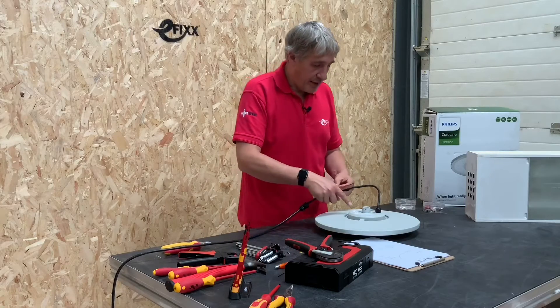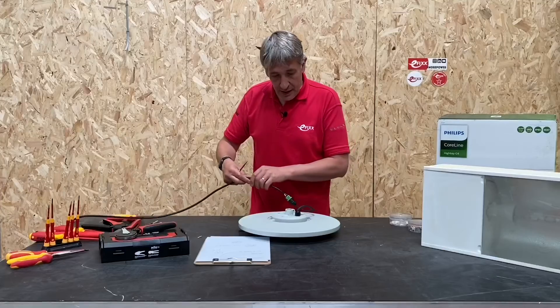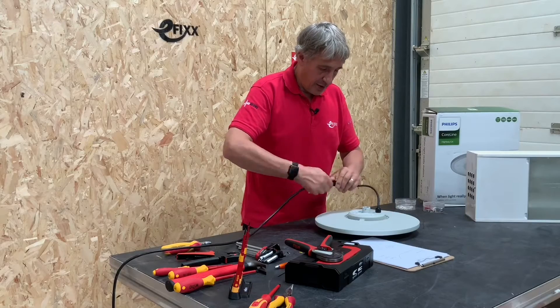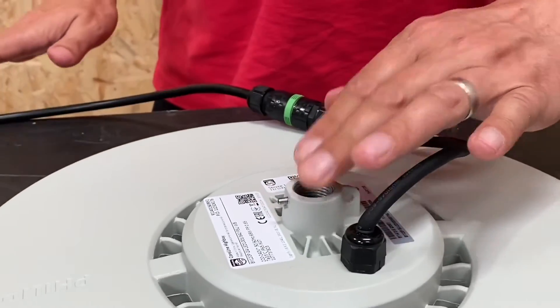There's something interesting on the back here — a service tag, which we'll come back to later to see what that means and what it does. So I've done that connection — screw the barrel back in place on the connector, then tighten up the cable gland to restore the IP rating to the connector, and there we go, job done. Simple.